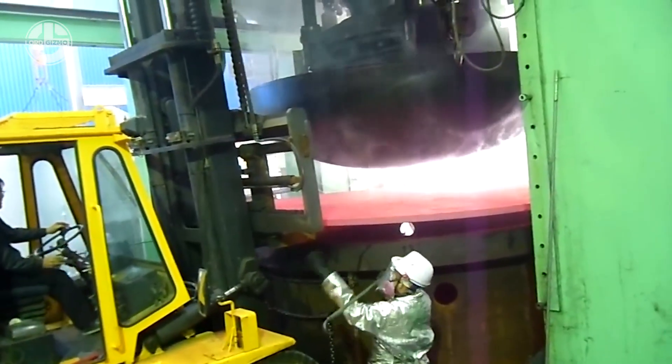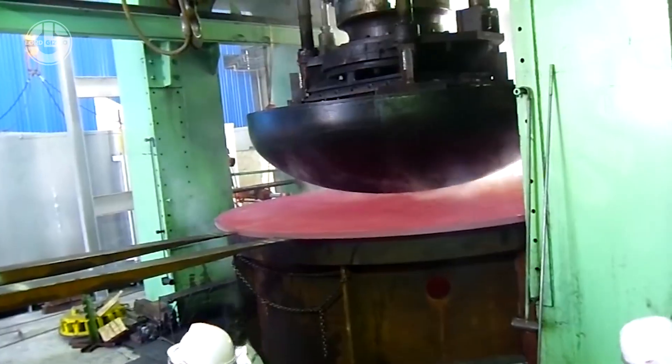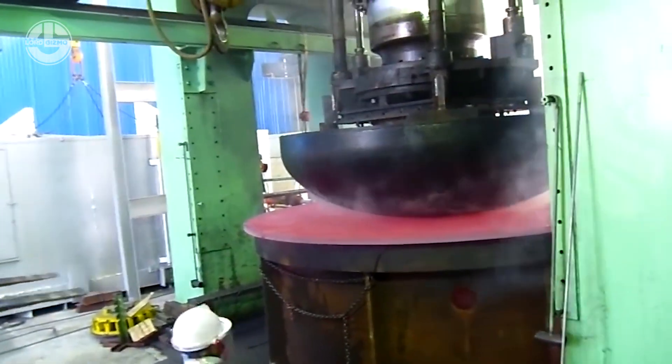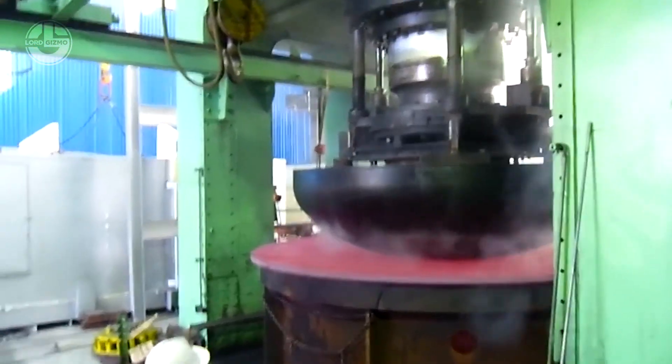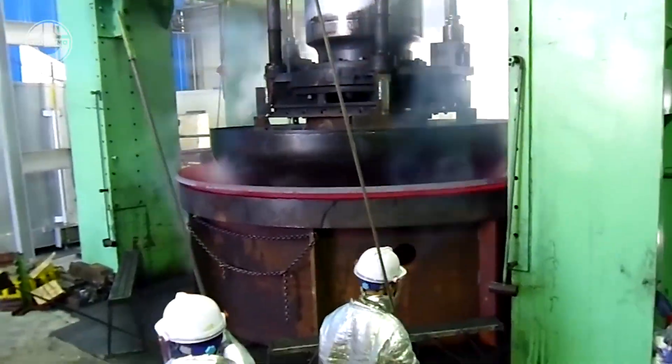It is used to press a thick, red-hot metal plate and form it into a hemispherical shape. This method of reshaping metal is called forming, in which the metal's mass remains the same throughout the process. The reshaped plate will be used as a cap on a pressure vessel, also known as a dished head.